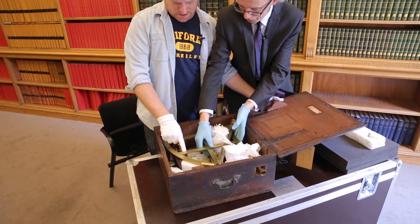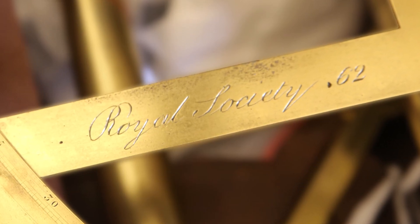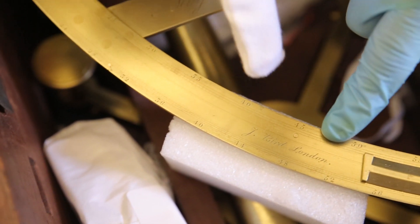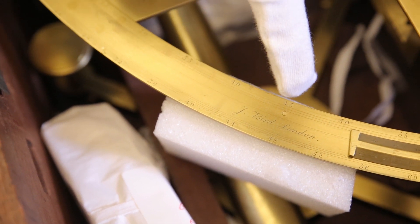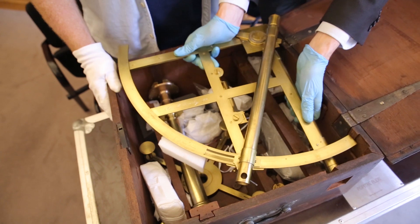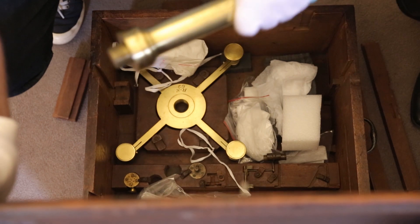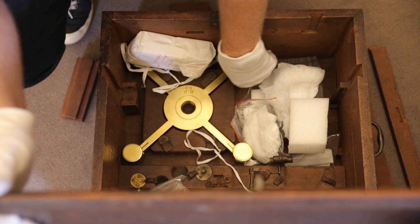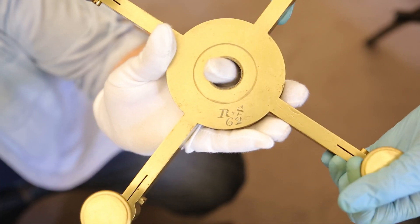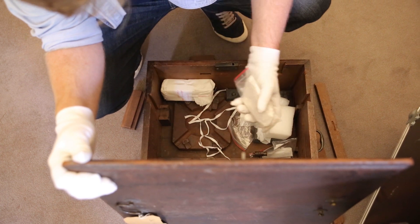Oh, look at this. You can see here it's got 'Royal Society' written on it, engraved. They did number all of their instruments as you can see, and you can also see the maker's mark just here. John Bird — he's inscribed his name. There we go. RS-62. There's lots of little parts here as well.